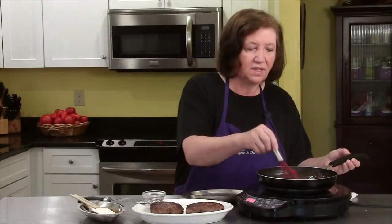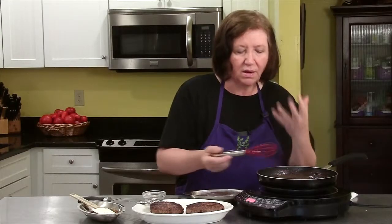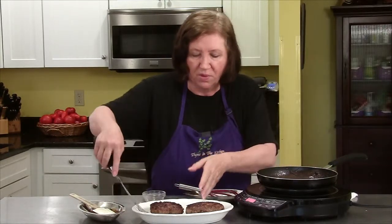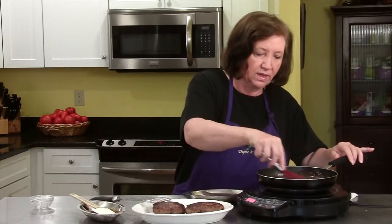Our sauce is reduced nicely. I can smell all that beef broth, that garlic, the wine — it's really wonderful. So now I'm going to put in about a half a teaspoon of dried thyme. If you have fresh thyme, you could put that in. That'd be really nice.